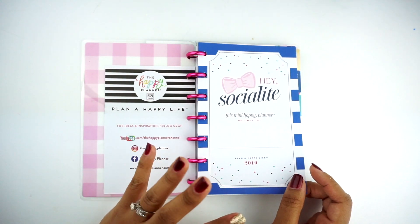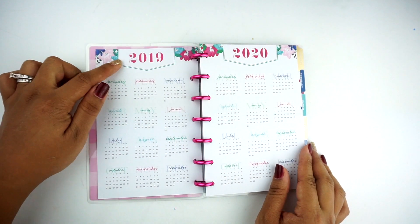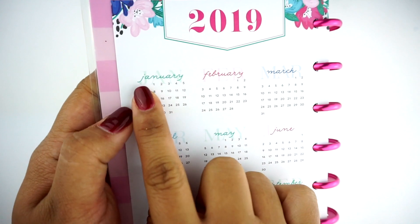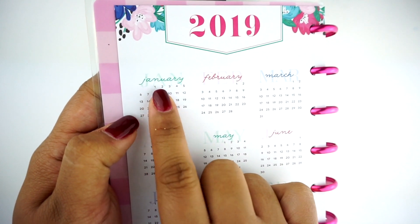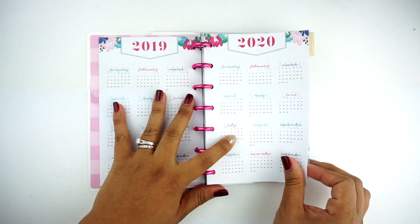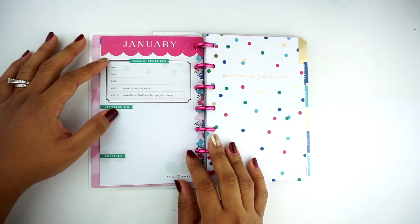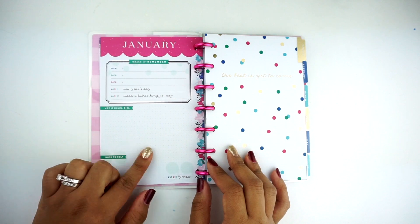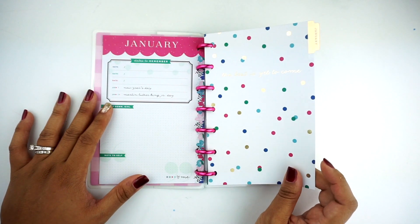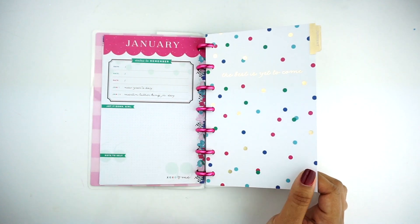When you open it up, you have this really pretty gingham pink print — I love this, it's so pretty. You have a note from the Happy Planner team, and then it says 'Hey, Socialite' on the first dashboard. I love this — it looks very Kate Spade and preppy. You have your year at a glance for 2019 and 2018. I love that they did this duo font, which is very popular in the planner community. January is written in script, and behind it is 'Jan' in a bold text, and you have the entire two years on these two pages. Then you have the confetti — it's very festive to start off the new year.